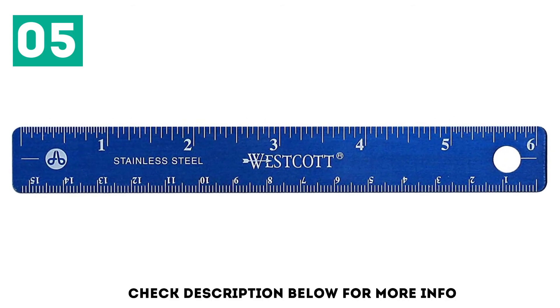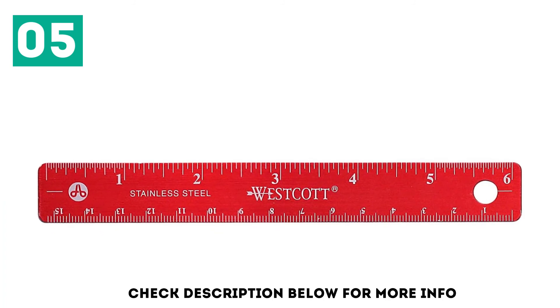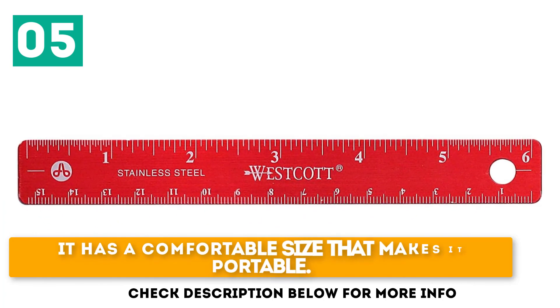Thus, turning the ruler upside down, there will be only one scale available from left to right, while the other one becomes a counter. The magnets stick to the metal side. It has a comfortable size that makes it portable, and it doesn't slide over the surface.